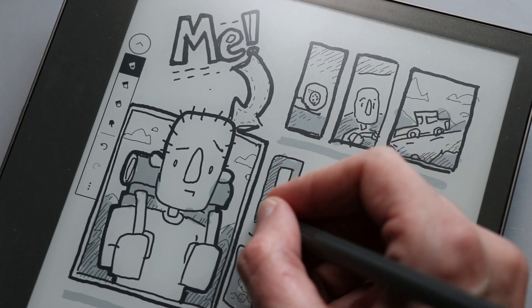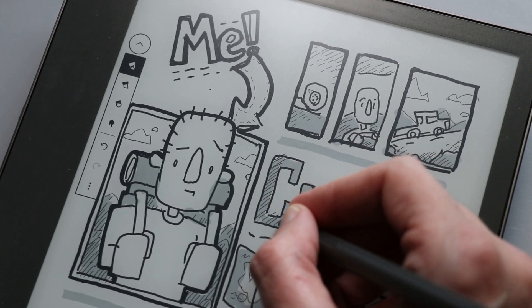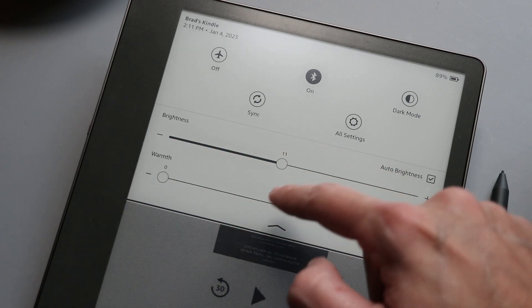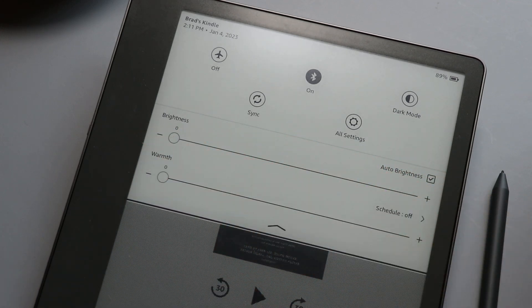Your phone or tablet screen is constantly refreshing — each pixel is changing 30, 60, or 120 times a second. On this screen, once those pixels are turned on, they stay on or off until you change something, and because of that, it's a huge battery saver. Some e-ink displays don't have backlights, which helps save even more. This one does, and when I have the backlight on, it drains the battery significantly faster.